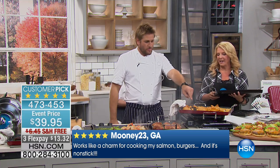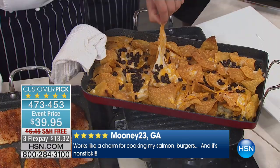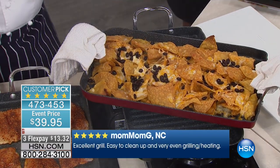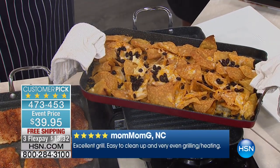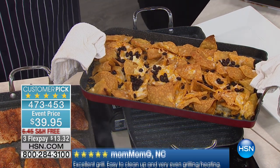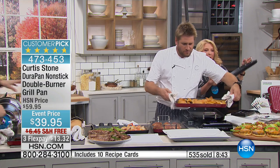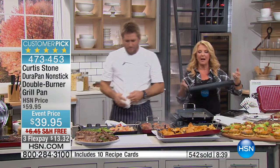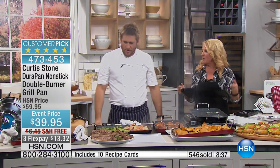Look at what Rochelle's done — nachos! Sensational. When was the last time you did nachos at home and had to clean up after yourself? You know what I like about it too? You just serve in them. You're not having to take them and put them on another platter. Because the handles are so handy and big, you literally walk out and serve right out of the pan.